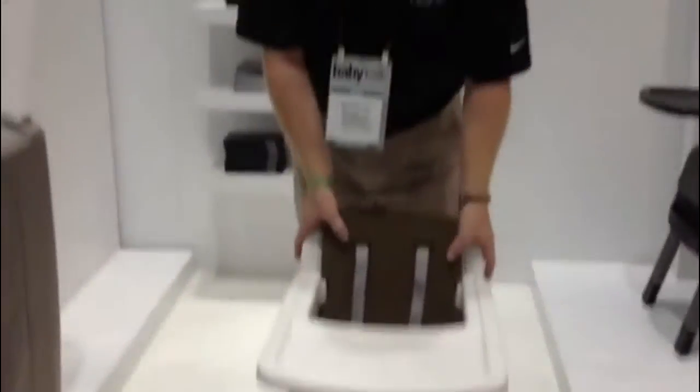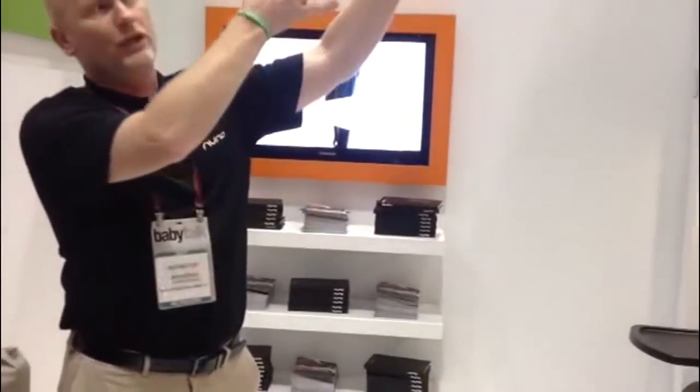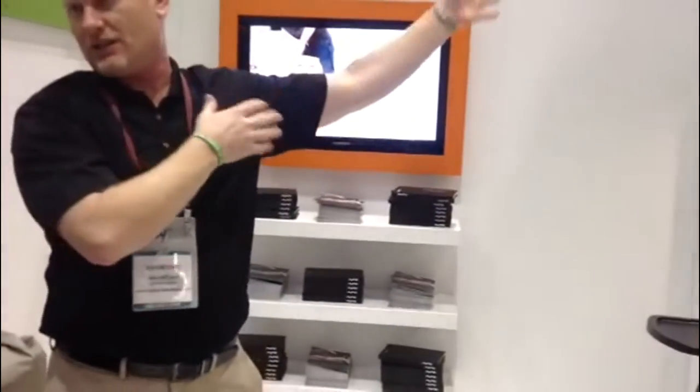The idea behind this is to get the child closer to the table as they go through the phases. If you look, this is the four stages of this chair — six months, two years, and it will go on down.